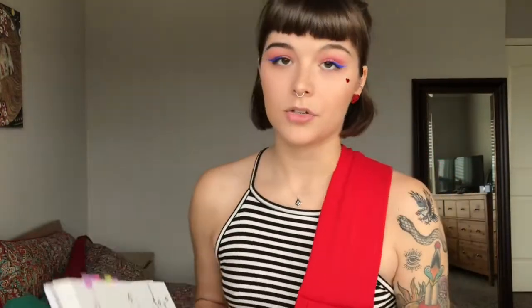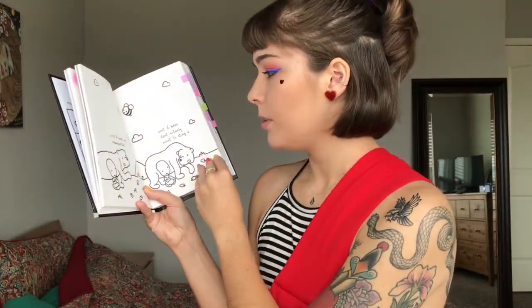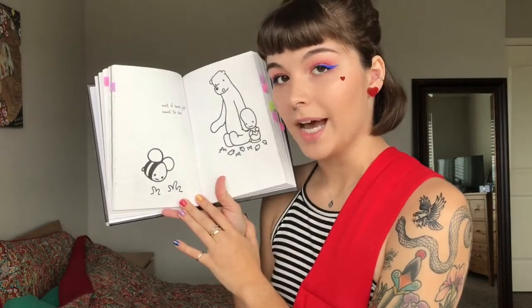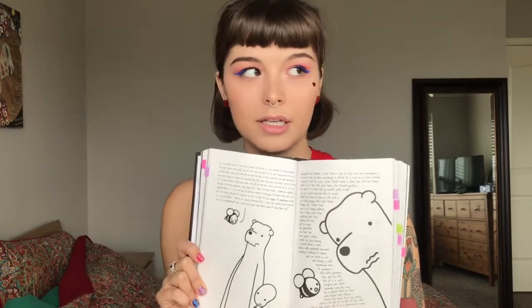My first purple tab is about the bees. This bear is highly misunderstood because he's a big scary creature and everybody runs away from him. But he says: 'What if bees are misunderstood? What if bees don't actually want to sting you? What if bees just want to die?' And then there's this cute sad little bee. The bee goes on quite the tangent explaining that he doesn't want to die, and that it's a really big decision for them to sting somebody because it means they will die — but they'll do it if it means protecting the ones they love. This book is so cute.